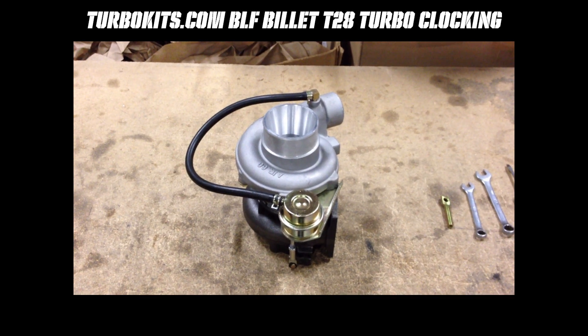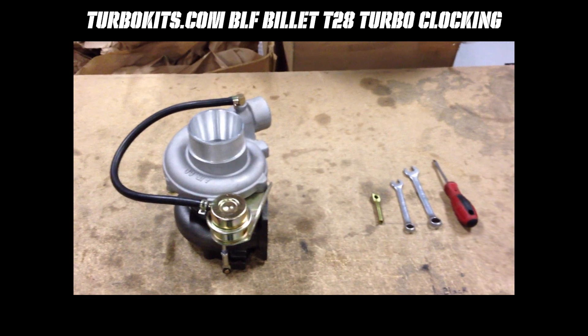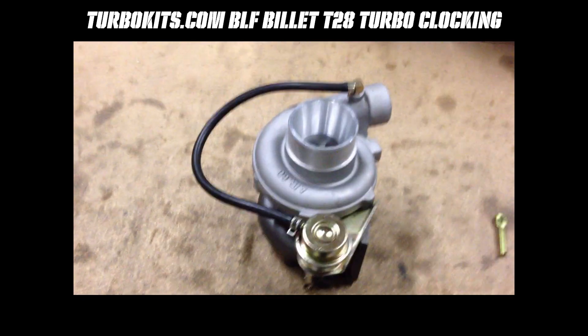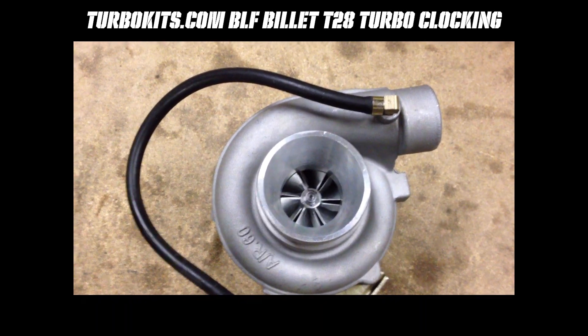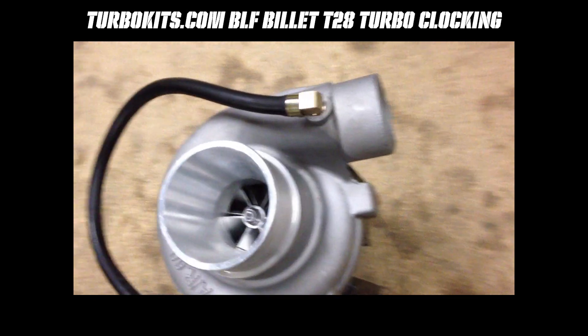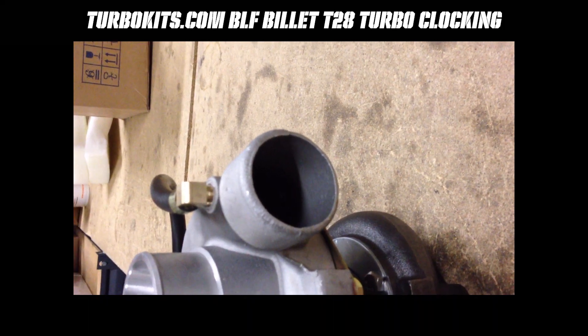Here we're going to show you how to properly clock a turbo for installation. First step is a tour of the turbo so you know what's what. That right there would be considered the compressor wheel, and that is also considered the compressor inlet. Over here is the outlet of the compressor — that's where the first pipe heading towards the throttle body or the intercooler would go.